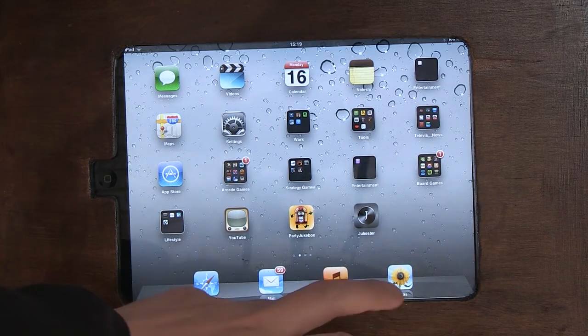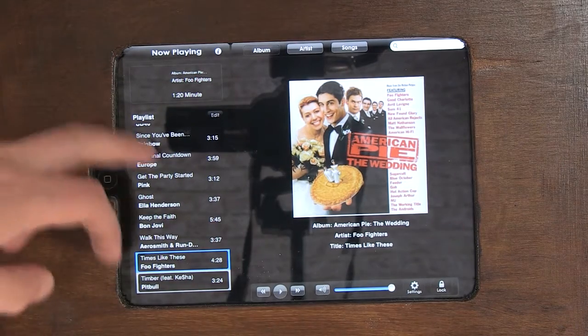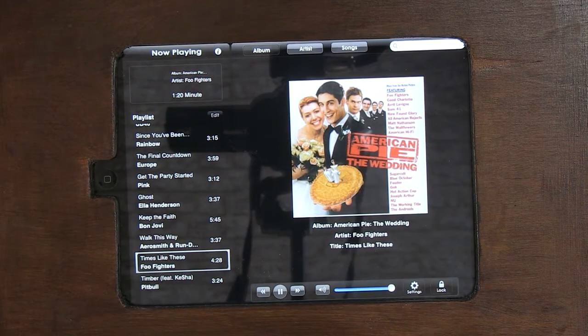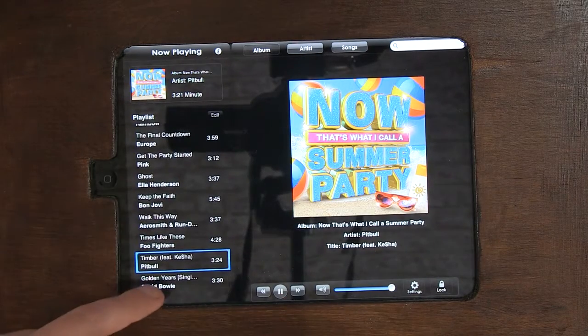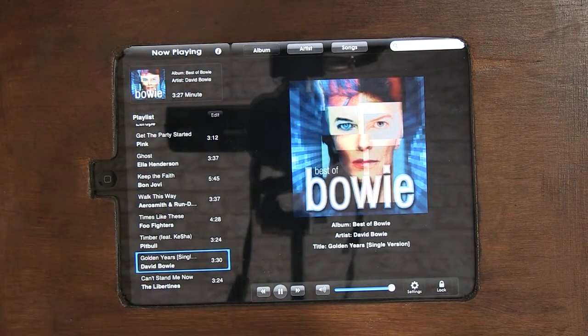The idea I came up with was to create something I could attach to the wall and use as a digital jukebox. The app I've got is Jukester — there are other apps out there. What it does is it will play a predefined sort of playlist from your iPad, and when it gets to the last song it will pick another one randomly from the playlist.